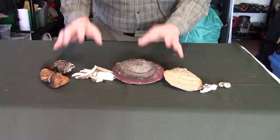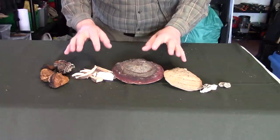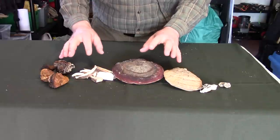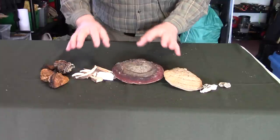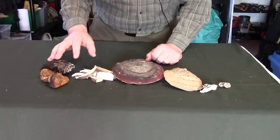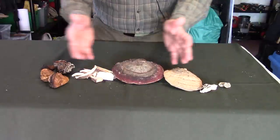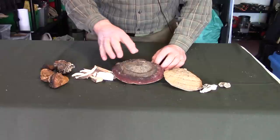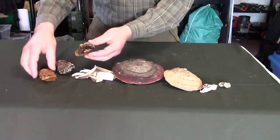I'll go over the mushrooms I'll be using in my medicinal cocktail today. This is not a specific recipe — there are no hard and fast rules on how this is done. You don't have to have all of these, and you can add more, but this is what I like to use mostly because it's what I have on hand. Starting on my right — your left — is chaga.